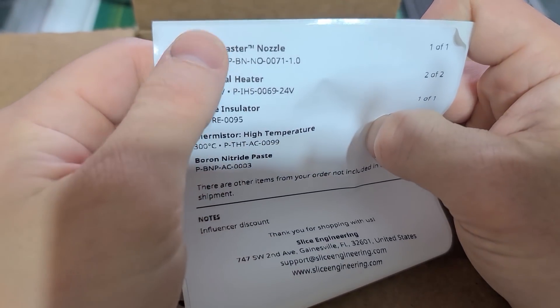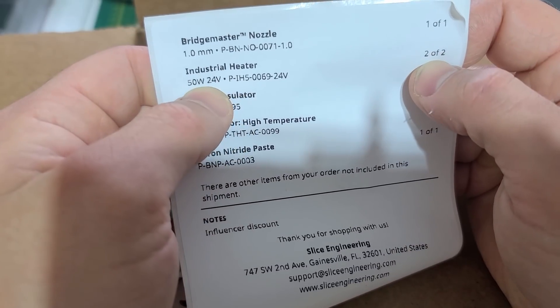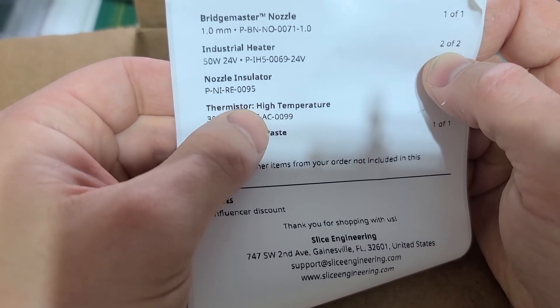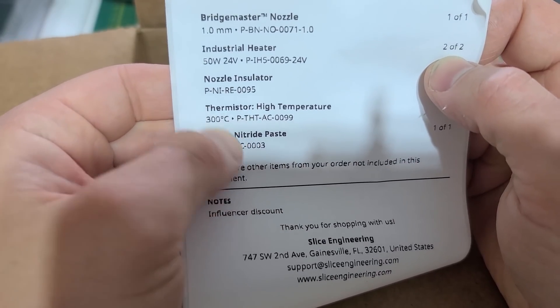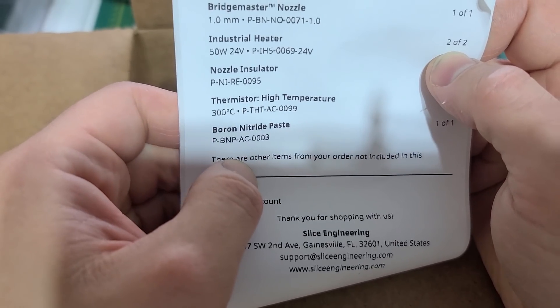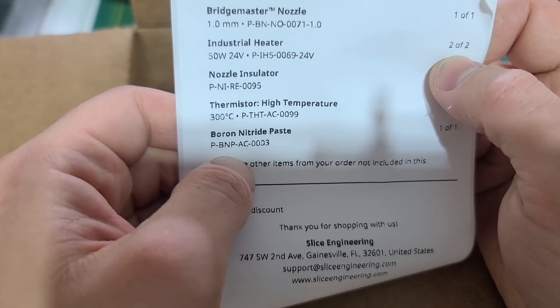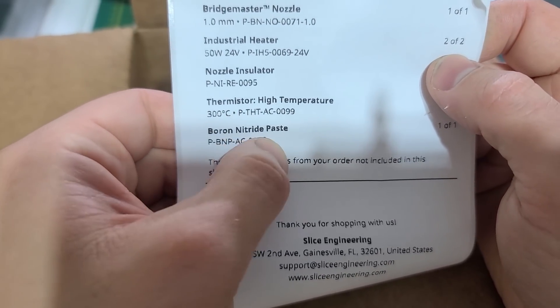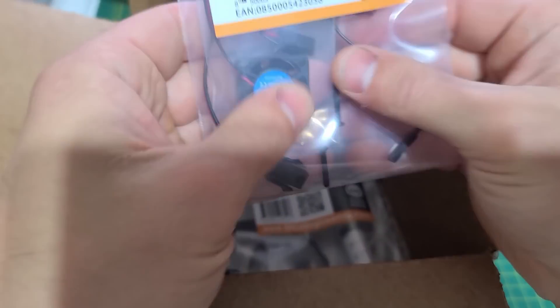Looking at the contents list: we have a one-millimeter nozzle, two 50-watt cartridge heaters, a nozzle insulator — can't wait to see what that is — and a thermistor rated to 300°C. I might swap in a PT100 or PT1000 instead because I may be going higher than that. Also some bronze nitrate paste and thermal paste.